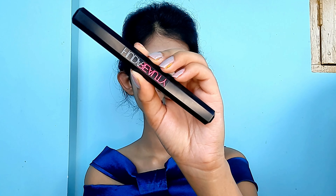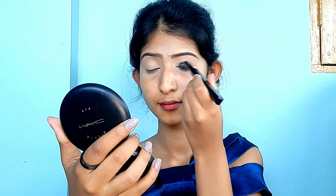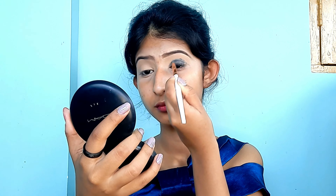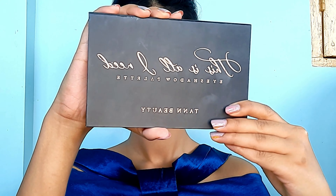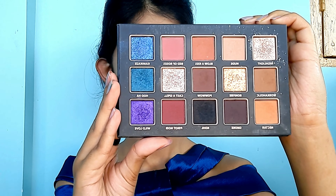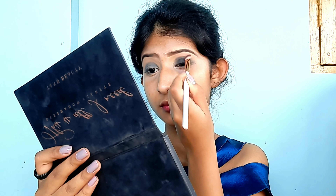Now let's get started with the eye makeup. I'm using a black kajal from Huda Beauty — make sure yours isn't super dry or matte or it will be difficult to blend. I applied it on my eyelid up to the crease line and blended it with a brush. Then I grabbed my favorite eyeshadow palette from Tan Beauty, picked up the black shadow named 'Coal,' patted it gently on the eyes, and blended around the edges to remove any harsh lines.